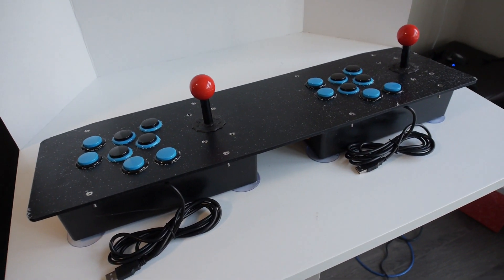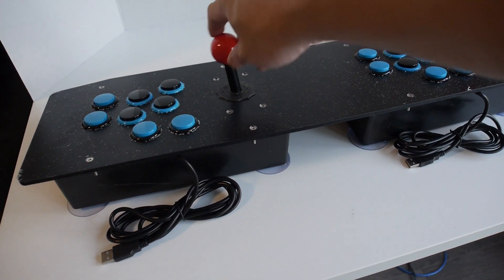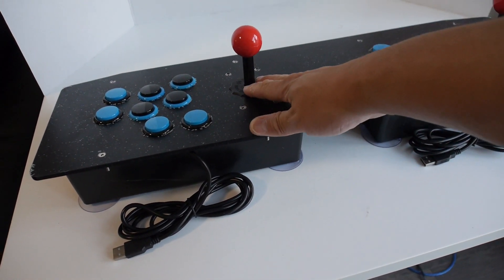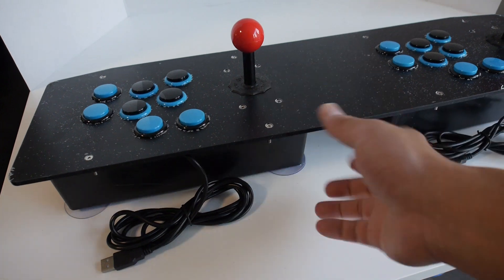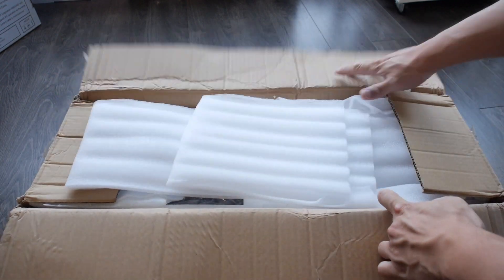Hey guys, in this video I have a neat dual arcade stick for your computer or Raspberry Pi, courtesy of Banggood. It comes fully assembled and ready to use. Also, for a limited time it's 20% off with a coupon code if you use the link in the description.